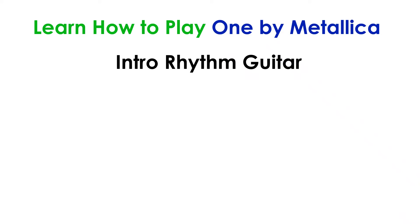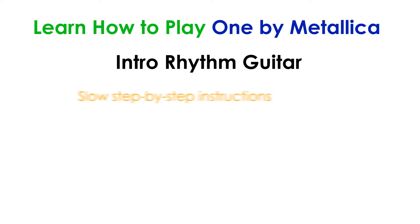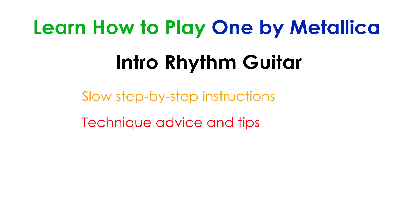In this lesson, you'll learn how to play the rhythm guitar parts in the Intro to One by Metallica. While these parts were played on a clean electric guitar, you can learn these parts on any electric or acoustic guitar. I'll go through the parts slowly, I'll give you advice and tips on how to play the parts, and I'll talk about how to practice the parts to make them sound as good as possible.